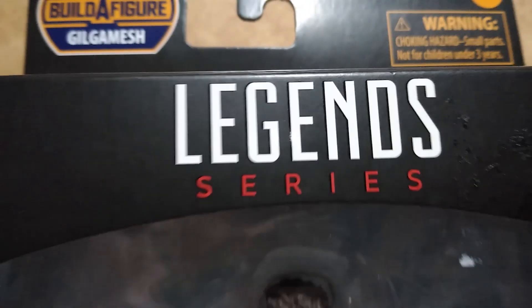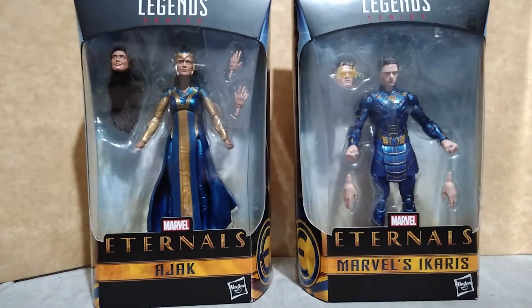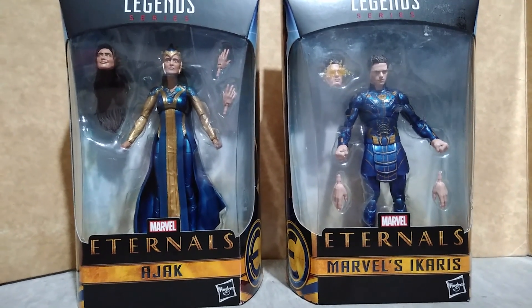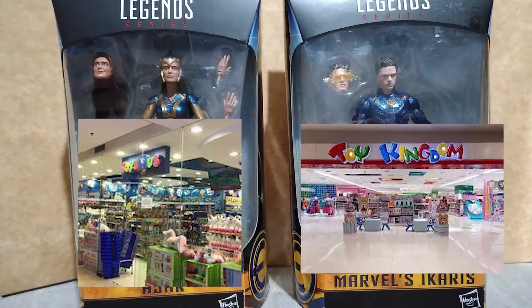Hey collectors, here is a look at Ajak and Ikaris from Eternals by Marvel Legends from Hasbro. I would like to thank Toys R Us and Toy Kingdom here in the Philippines for their markdown prices for both of these figures.